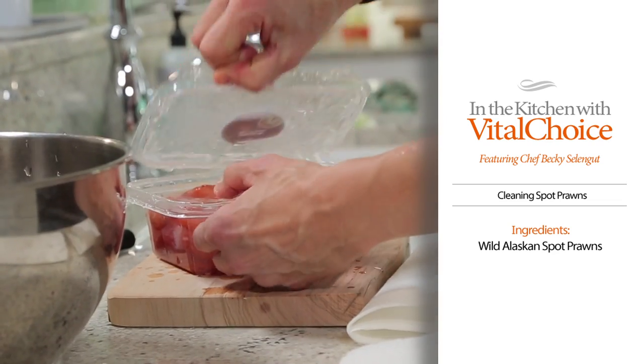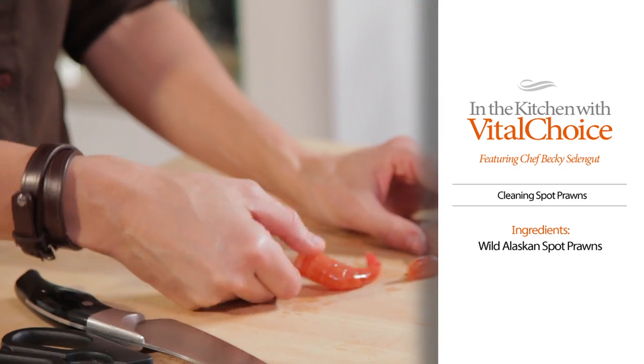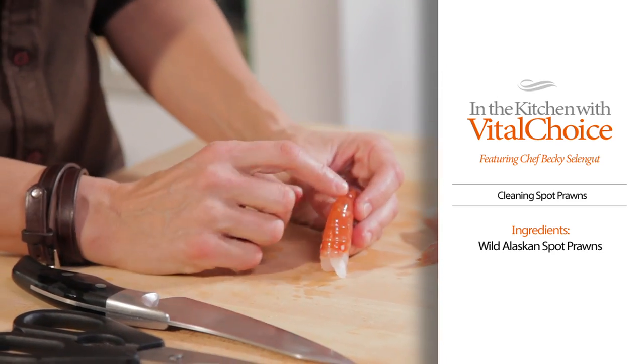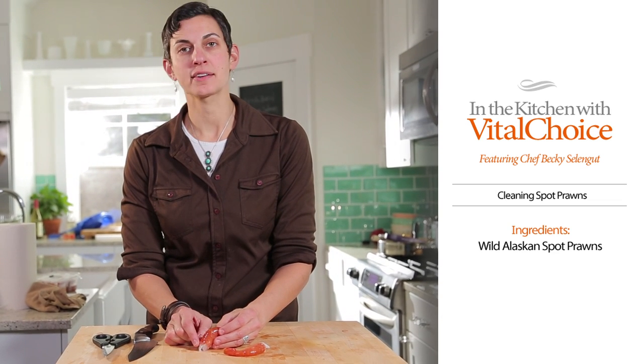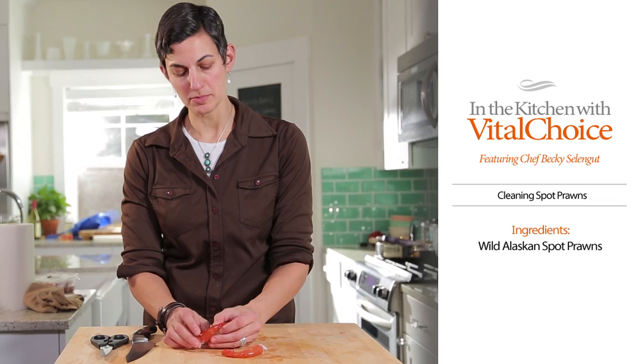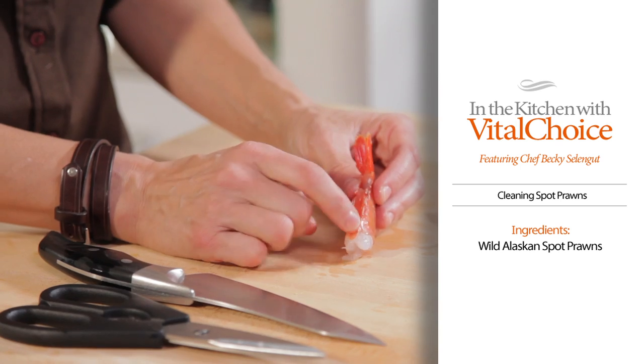We've got some awesome Alaskan spot prawns right here, head off, and I'm going to take the vein out. There's a lot of conjecture about what the vein is — it's actually the digestive tract of a shrimp, and it's on the top of the shrimp, not down here. This is actually the circulatory system down here, so you don't need to take out the one on the bottom.